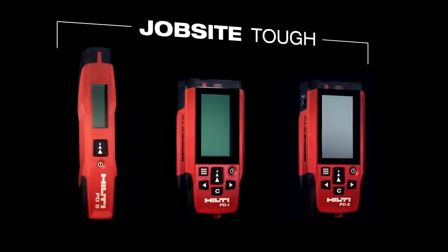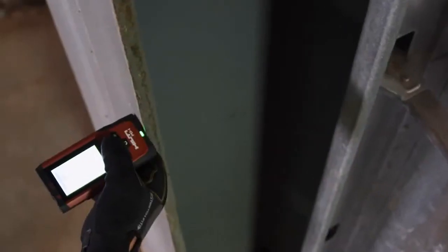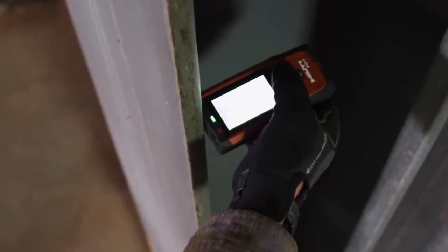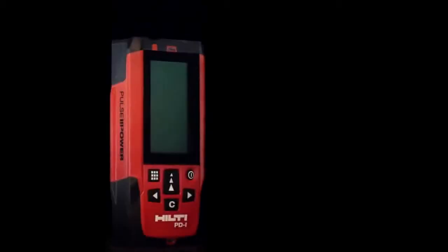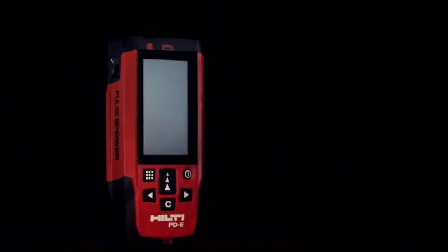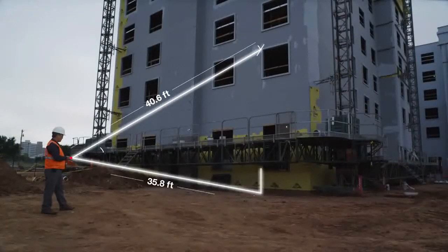Hilti's PD measuring line is built job site tough. With features like LED reference indicators to show measurement origin points and buttons designed to be used with work gloves, both the PDI and PDE help you breeze through even the most complex situations.